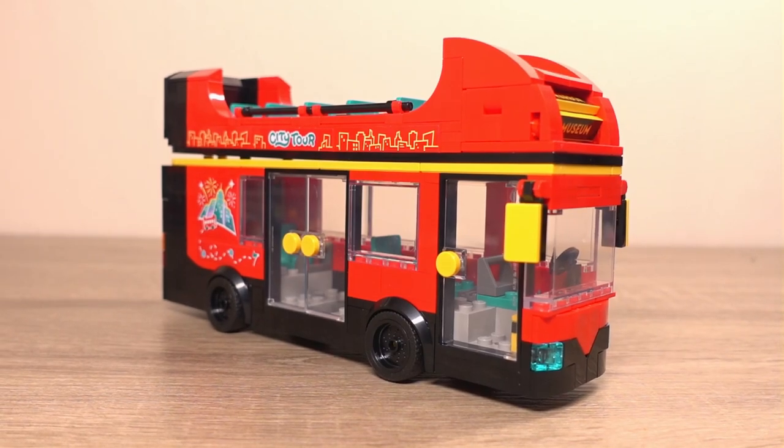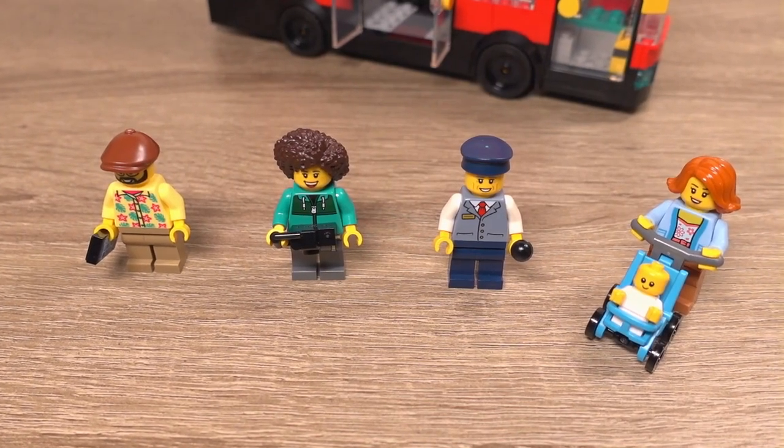Lego has been on a roll with the newer Lego City sets and this one is no different. With a nice sightseeing bus alongside a few minifigures, and as an added bonus I managed to get it for a pretty good price as well. So let's step aboard and see what sights we can see.